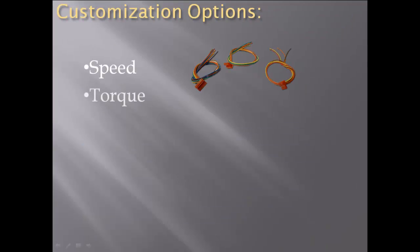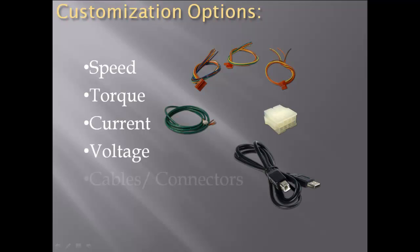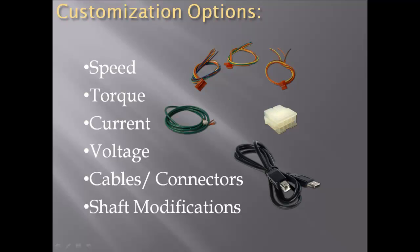Customization is available for many of Anaheim Automation's motors and may include modifications in the areas of speed, torque, current, or voltage. Cables, connectors, and shaft modifications are also available.